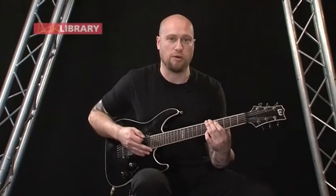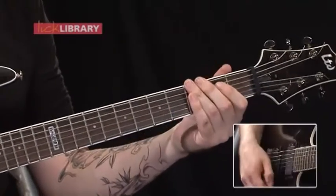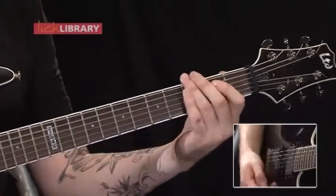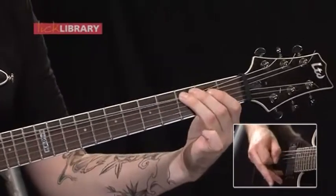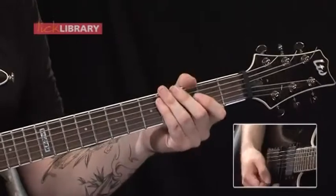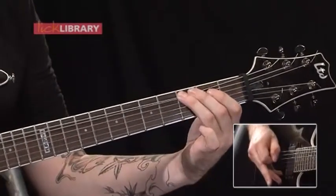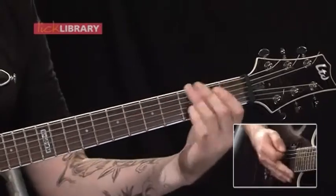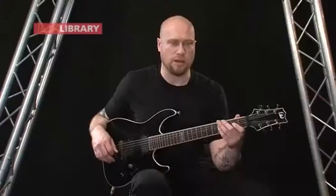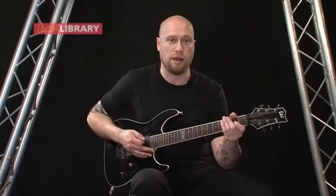So basically you're playing the note what you would hear on the sixth fret, but you're actually bending the third fret up to that note. That's probably a good way of practicing it, actually, just so you can get the pitch of the note. So again, that's just a good way of practicing that, just hearing the note and then bending up to that.